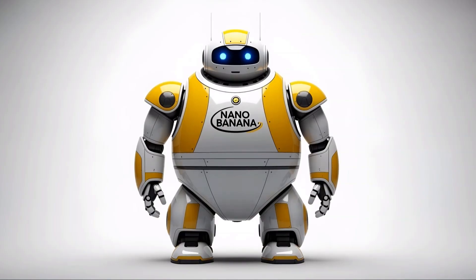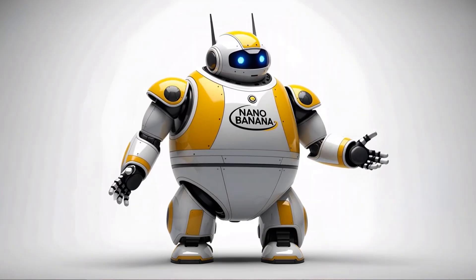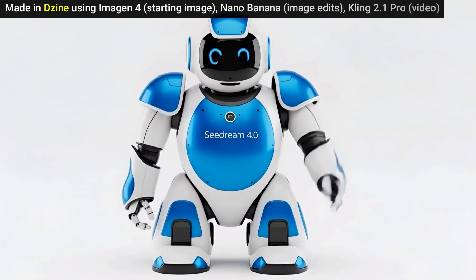Nano Banana, the AI image editing model, is only a couple of weeks old and it's already got some competition. That competition comes from Seadream 4.0, which some people say is the banana killer. I'm not one of those people. I've been testing both models head-to-head with the same edits to see how they stack up. I'll share those results with you and we'll do a couple of edits together.